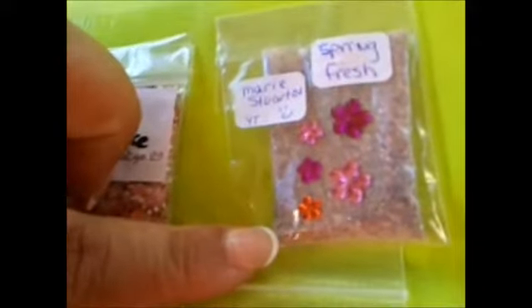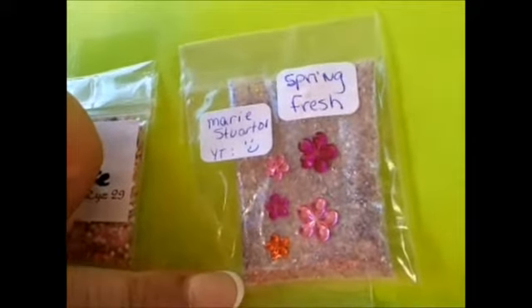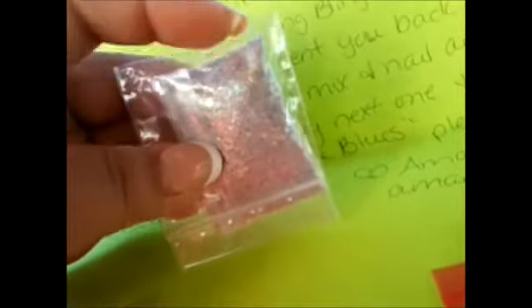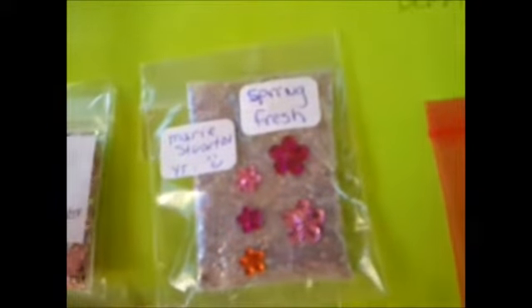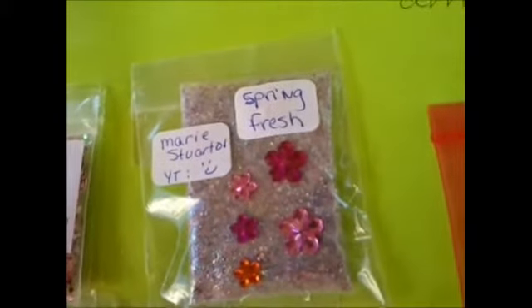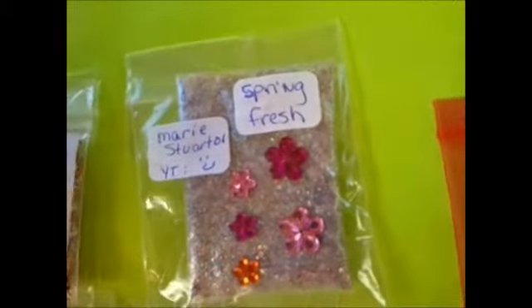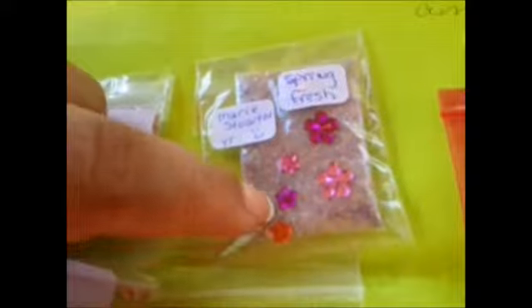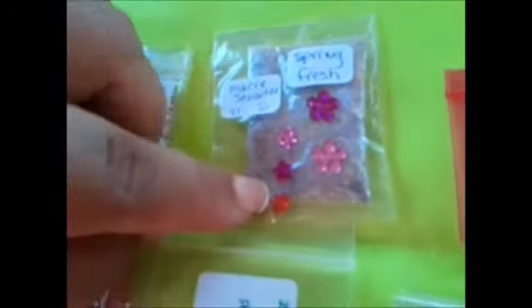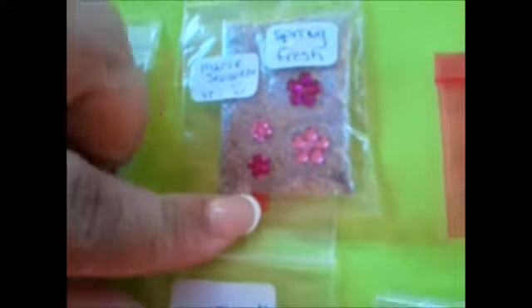This one is MarieStewart01, and her mix is called Spring Fresh. Her mix looks pretty much iridescent with a tint of gold and purple. There's some tinsel, hexi, and fine glitter — really, really pretty. I haven't opened the packaging just because usually when I try to open the baggies I make a mess on video, so this is the best you're going to get. There are some sticky-back flower rhinestones in three different colors and two different sizes. I love these little ones — they're so cute. I'm probably going to make a mold out of these.